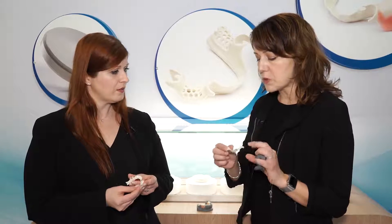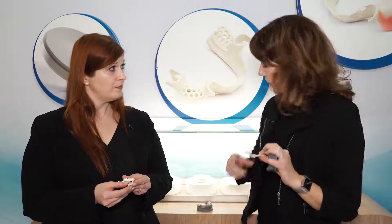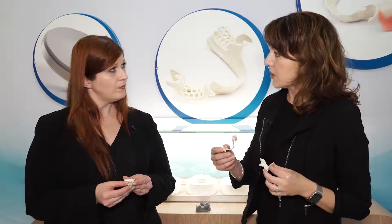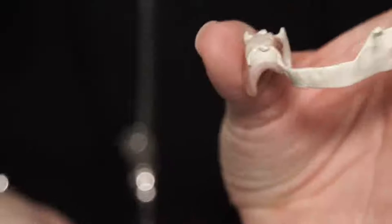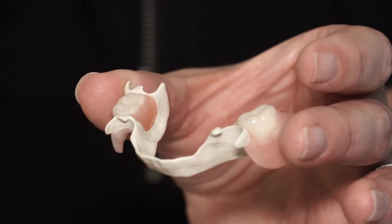It looks very smooth. Can you tell me about the polishability of it? It polishes up very nicely. When it goes to try-in, it comes straight out of the disc, and then when they put the acrylic on it, they'll just polish it up while they're polishing the acrylic, and it can get a mirror-like finish. It's very nice and smooth, it feels good in the mouth, and it feels good against the tongue as well. That sounds like it would also repel bacteria pretty nicely. We believe it can — we have a nice biofilm study going, comparing it to materials currently used today, and in the coming months we'll be communicating that to the market.